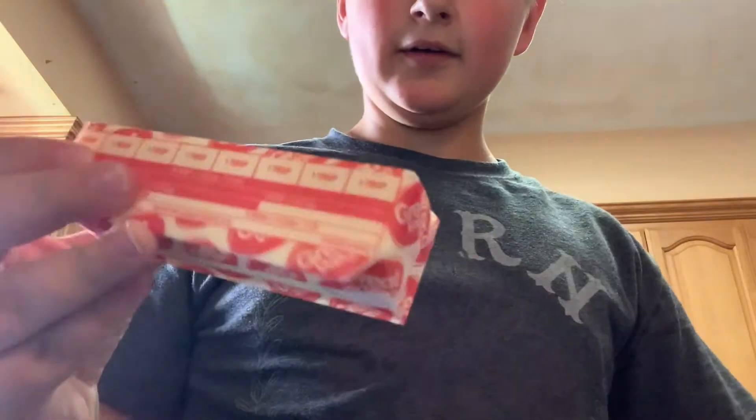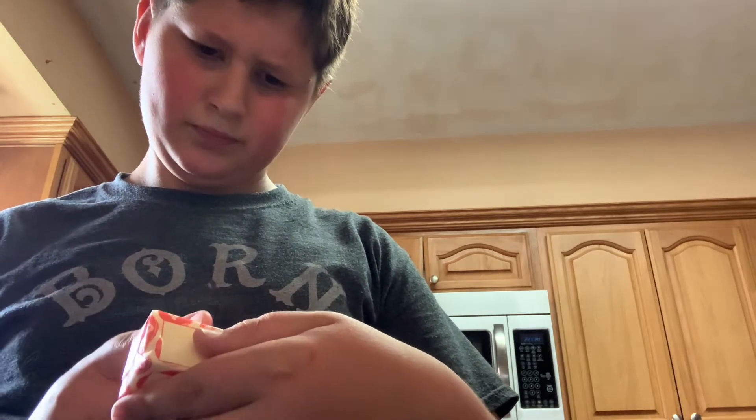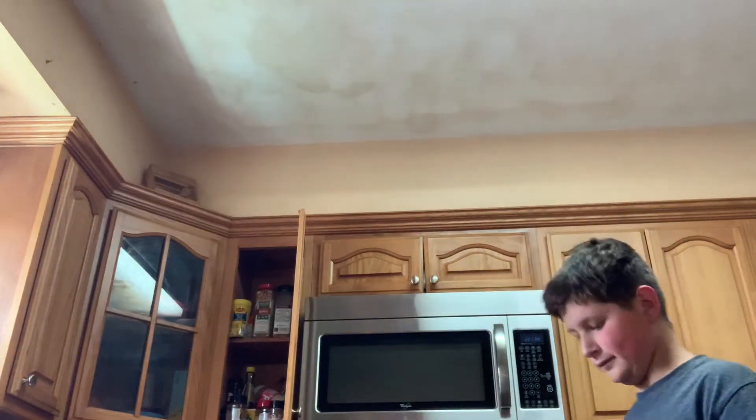Got some butter and a tablespoon. Cut that — see all the markings — get a knife. Be careful, using a knife is dangerous. I am 14, so I know how to use a knife, but kids out there watching this, be safe and have adult supervision. So I have myself one tablespoon — I think it's a tablespoon, or it's a teaspoon, I don't really know — so that's in the bowl.